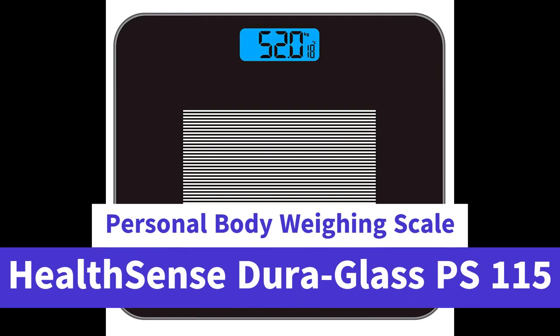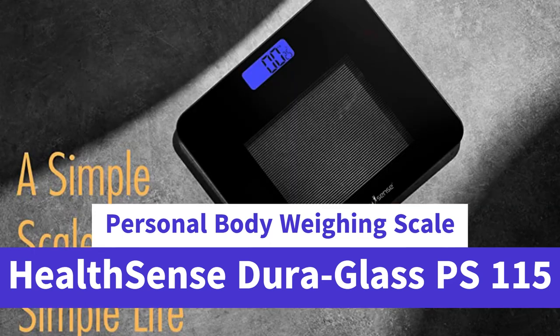HealthSense DuraGlass PS115 Digital Personal Body Weighing Scale — best electronic bathroom scale and weight machine for home and human balance, with room temperature indicator, one-year warranty and batteries included, in black.